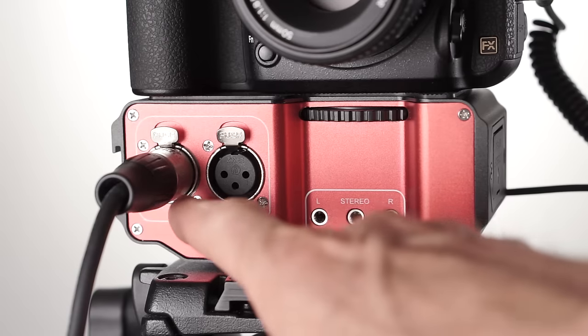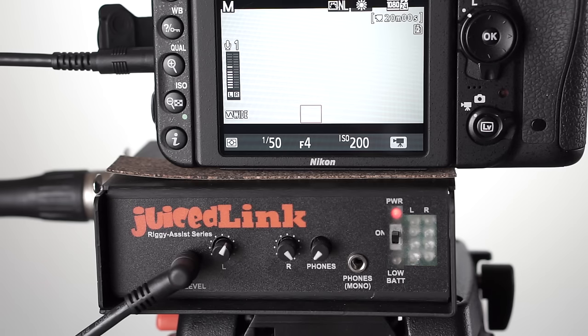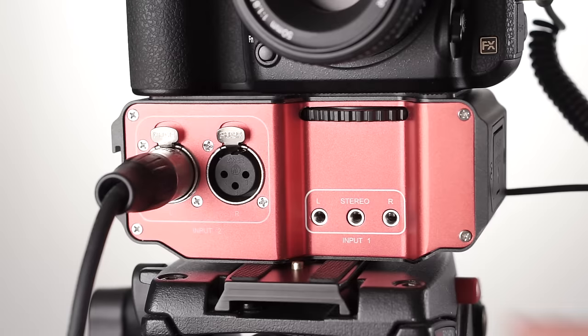One question that might come up is: which one should I buy? I can't really say because it depends on a number of factors. First, you need to consider how many XLR inputs you need and how many 3.5 millimeter inputs you need. If you need two XLR inputs, that narrows it down to the Saramonic and the JuiceLink. If you need two 3.5 millimeter inputs for lavalier or wireless mics, you may need to look at the Saramonic and the BeachTech. I like all three of them — I think they each have their place.